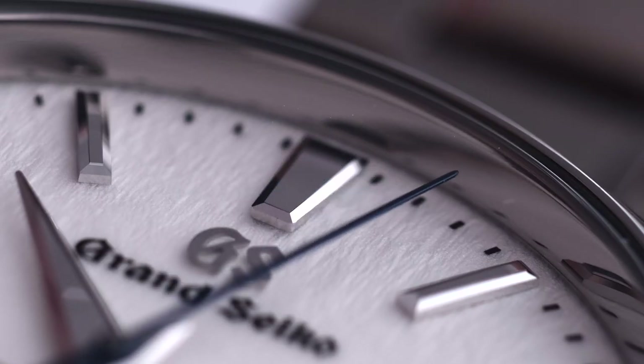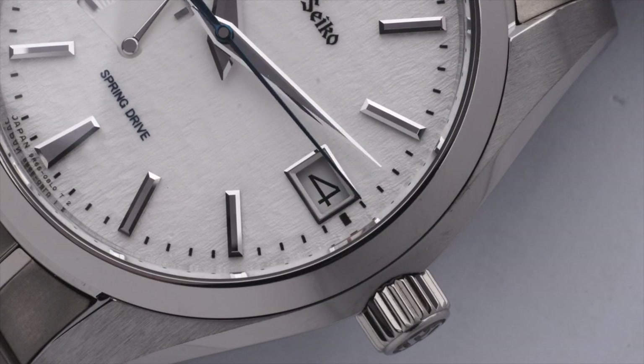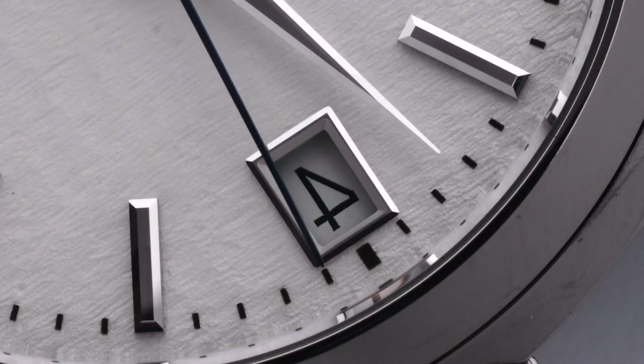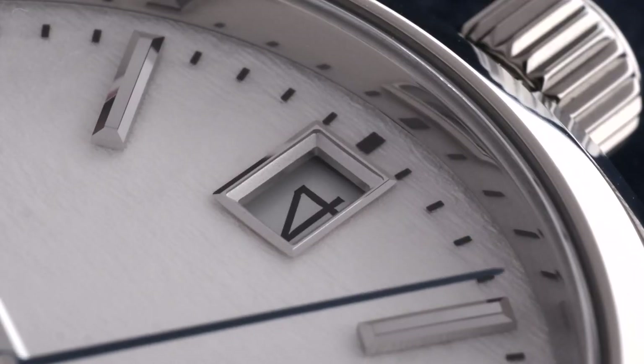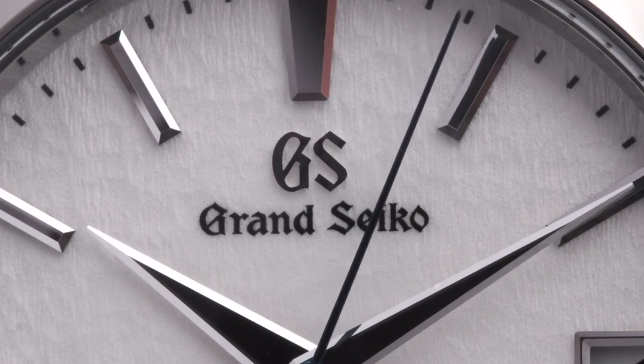This attention to detail also extends to the often-neglected date window. Looking closer, you can see multiple sides and finishes on what is essentially a simple date window. To finish, the Grand Seiko logo is applied and the remaining two lines of text are printed.